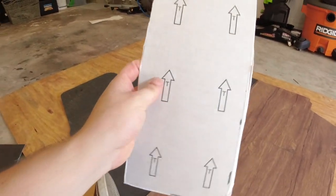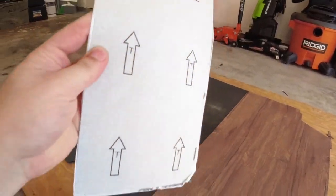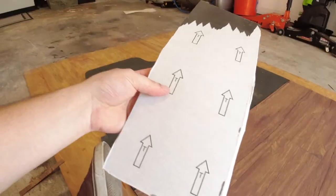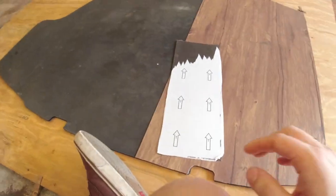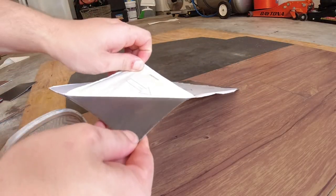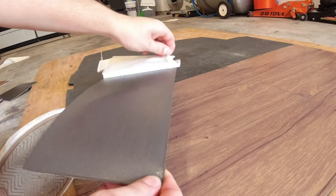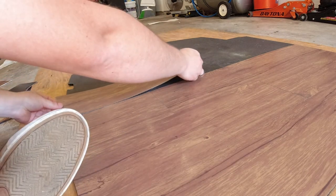Something else I totally forgot to mention: on the back of each piece it has arrows, so that you point the vinyl in the same direction every single time. Just make sure you keep that in mind — all the arrows need to go in one direction. I'm making sure they all go to the front.